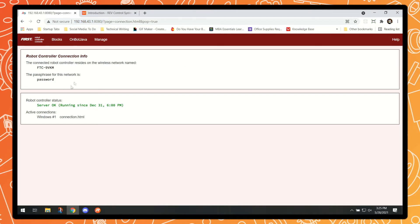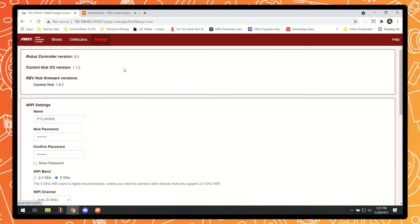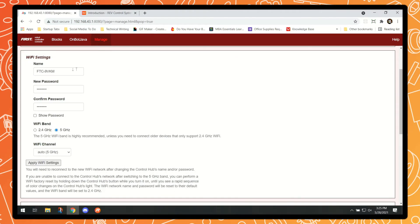Here on the main page you're able to see some basic information about the robot controller connection info, including the SSID as well as the passphrase for the device. The first thing we're going to want to do is head over to the Manage tab, and from here we're able to update our Wi-Fi settings. The first thing we'll do is rename our device to something a little easier to remember and recognize.